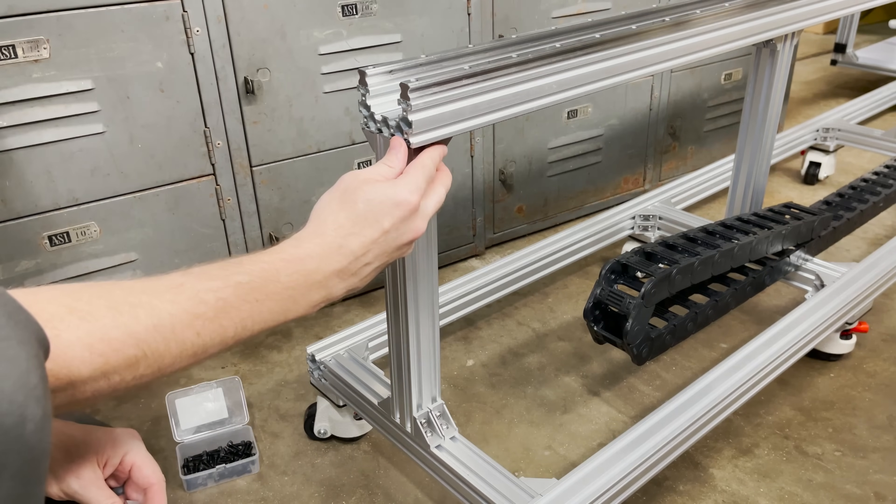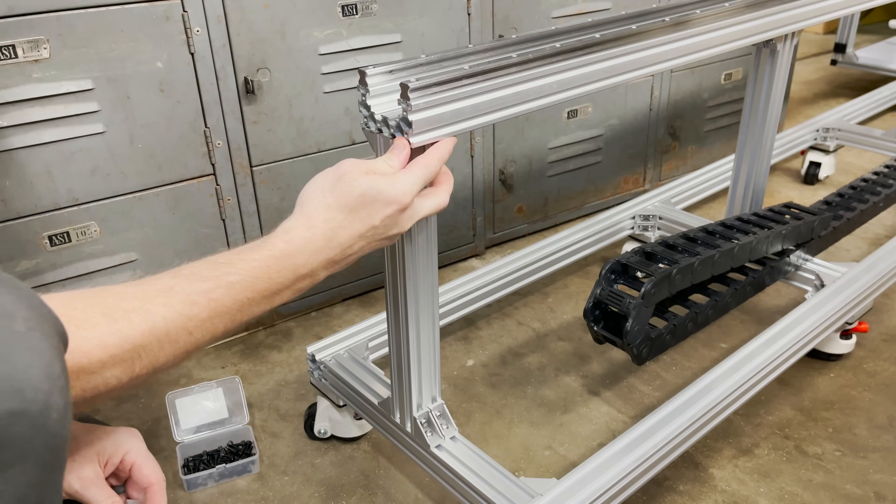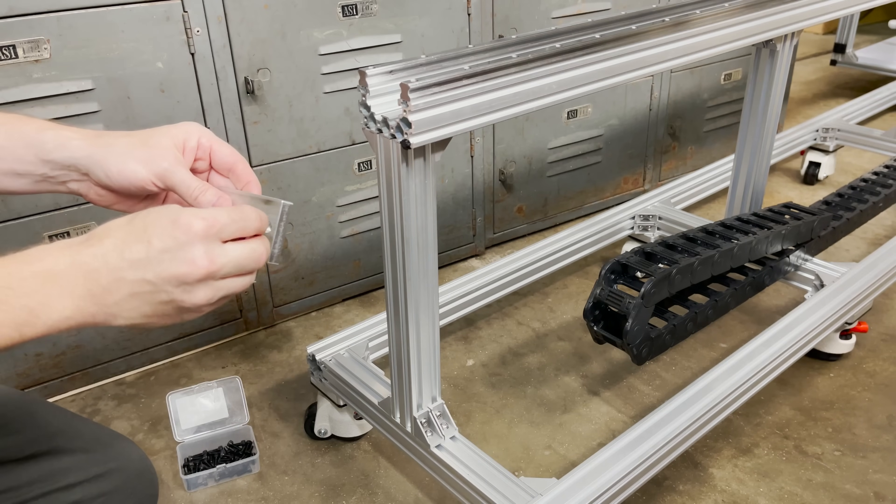I left it slightly long because it seems like it kind of squishes up in there slightly, so it'll have some pressure on it. We'll see how that works.